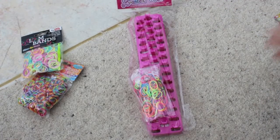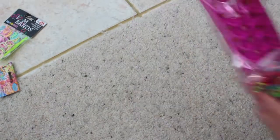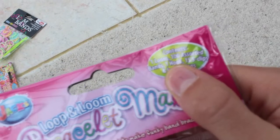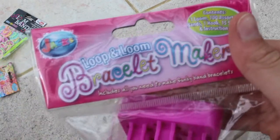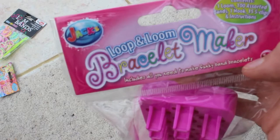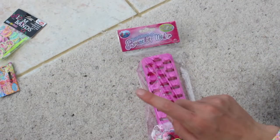I'm just going to move these bands out of the way and get onto the loom itself. I'm going to do a little review first. So here it says contents: one loom, 100 assorted bands, one hook, 15 S-clips and instructions. It says loop and loom bracelet maker — includes all you need to make funky band bracelets. The company is Jaxx and it's 5+.